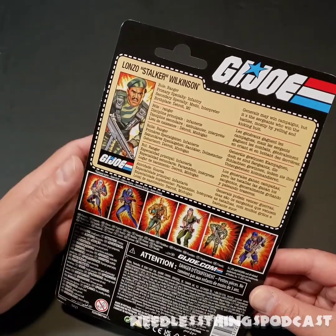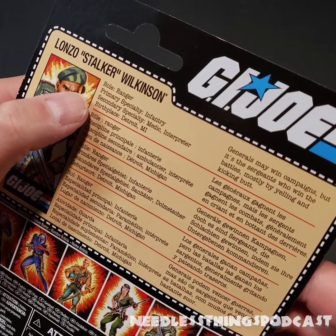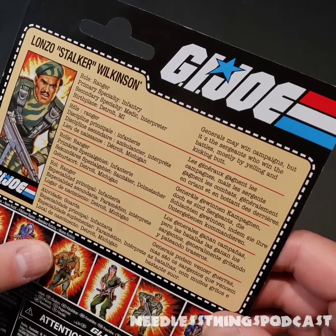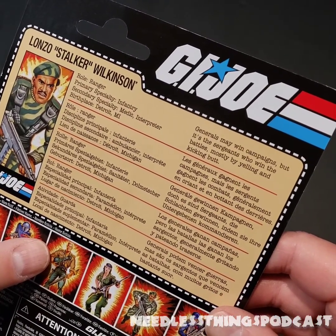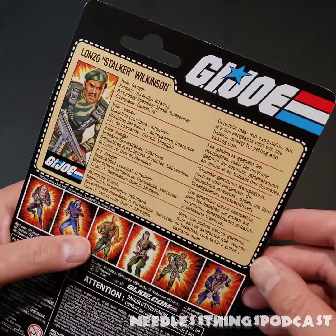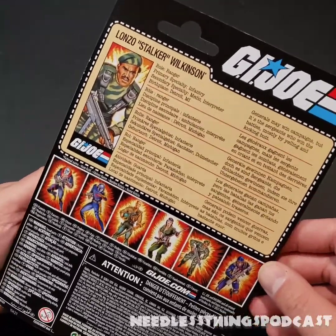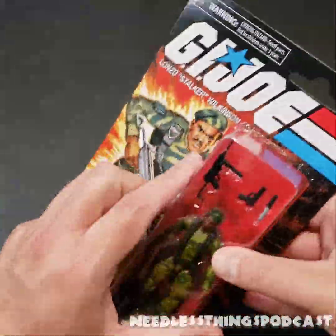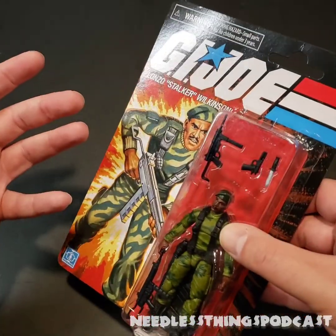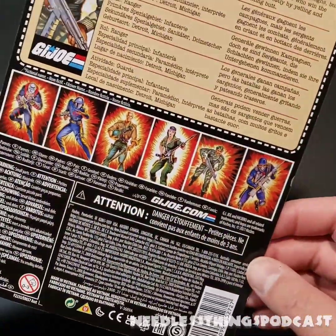No, I wouldn't leave it off because it's still nice to know his details: he's a Ranger, primary specialty infantry, secondary medic and interpreter, birthplace Detroit, Michigan. 'Generals may win campaigns but it's the sergeants who win the battles.' I don't believe that's the original file card at all, but overall this presentation is pretty good and it's still exciting to see Joes back at retail. Let's open this guy up.